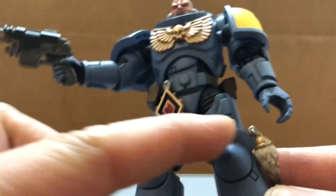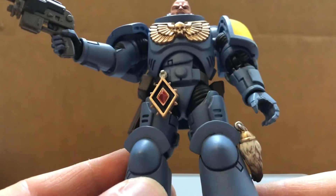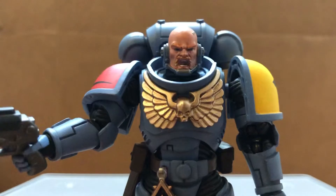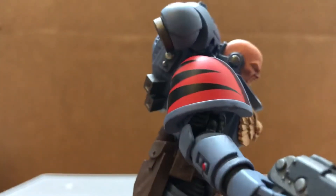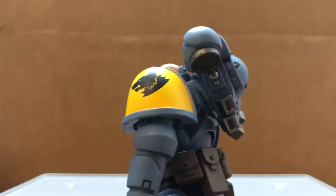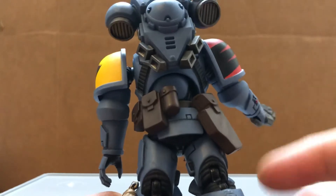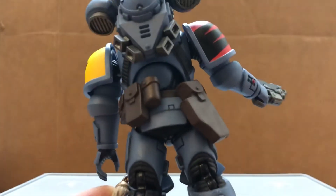There are some charms on him. I think this one is removable and this one is not. The power pack is there, removable, there's the pouches and the non-workable holster for the bolt pistol.